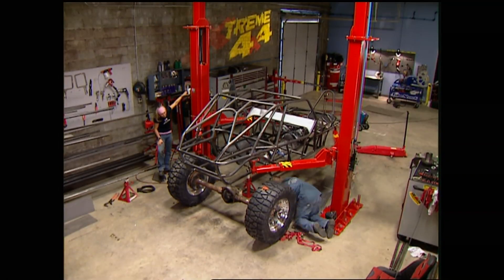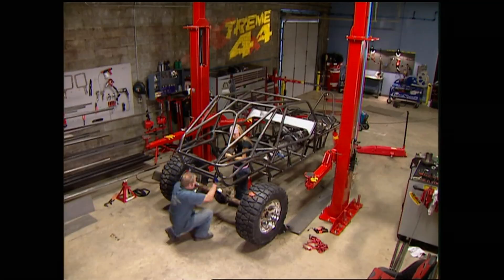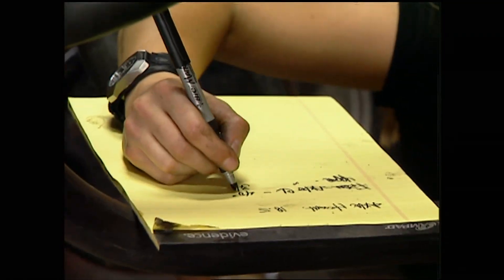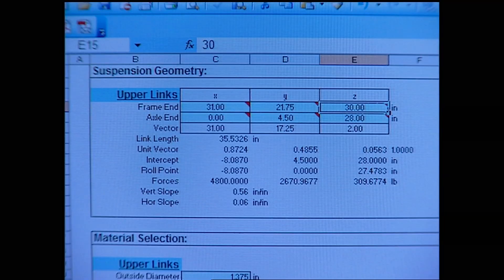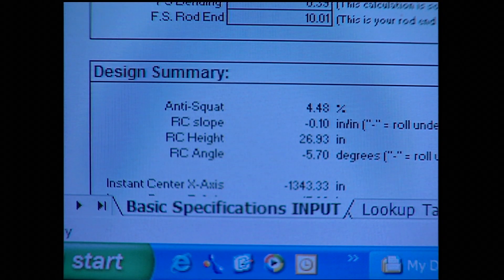A link suspension is something we could honestly do an entire show on — and we will later. For this chassis, we can look at other Bruisers and talk to builders for a good starting point. With the approximate measurements entered into our four-link calculator, we have about 30% anti-squat. Anti-squat is when your rear squats down under acceleration — too much means axle wrap and wheel hop. If I move the front upper links down one inch, it changes the geometry to about 4% anti-squat, which is nearly zero — a good neutral zone since we can change the links at any time. This calculator will be on our website after the show.